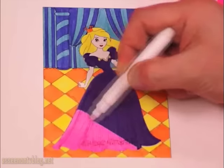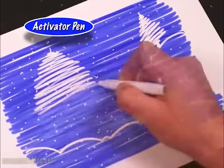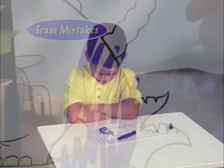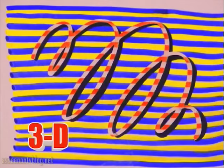Magically turn a princess dress from purple to hot pink — just look at the difference. With the activator pen, you can color in reverse to create amazing artwork never before possible. With ordinary markers, mistakes can't be undone. Magic pens easily erase mistakes for perfect pictures every time. Combine both magical pens to create mind-blowing 3D effects that jump off the page.